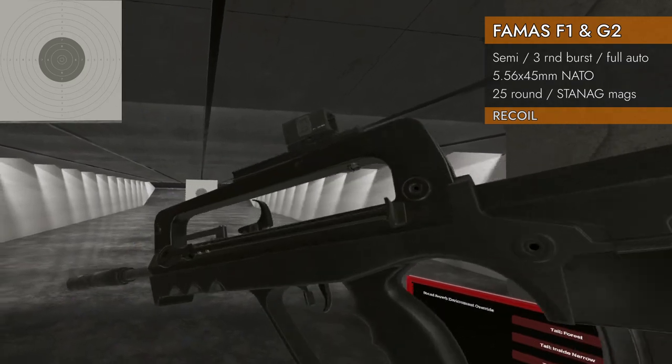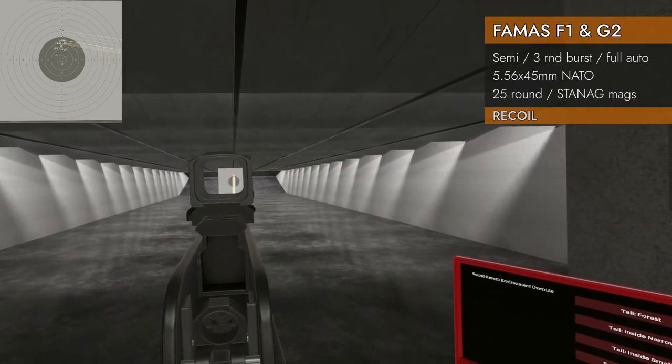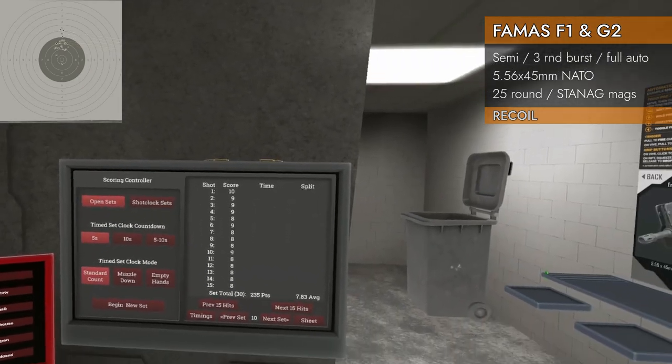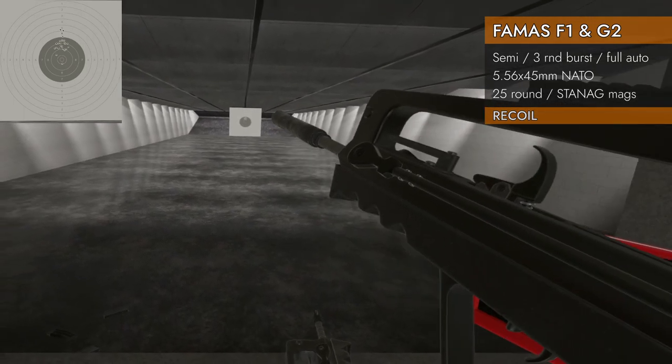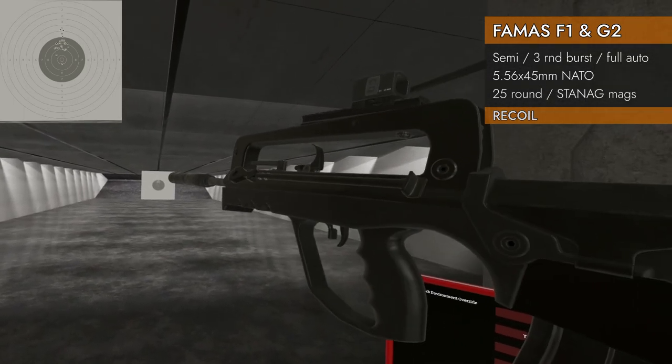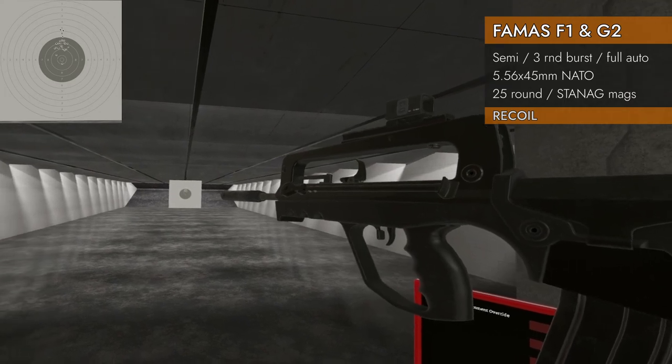Let's try it with the suppressor. Bit of a climb — 7, 8, 3 — so actually not so hot on that particular run with the suppressor, but still quite good.